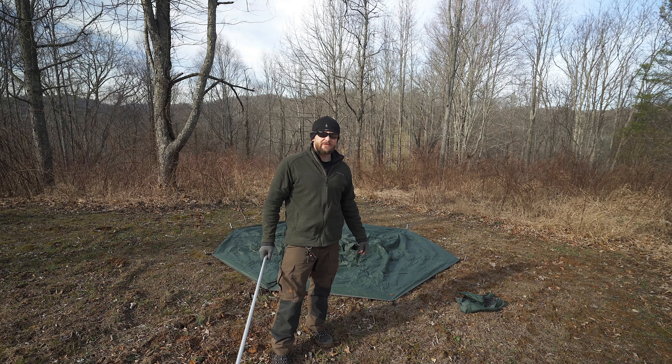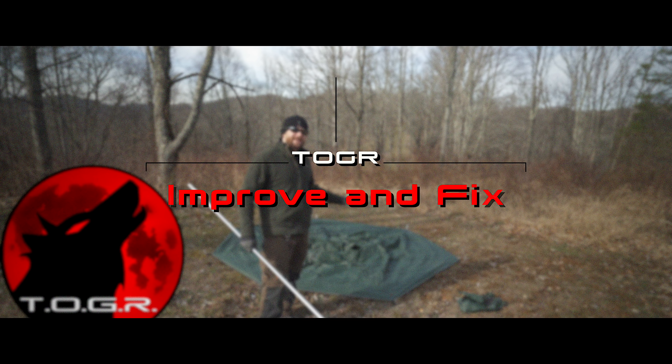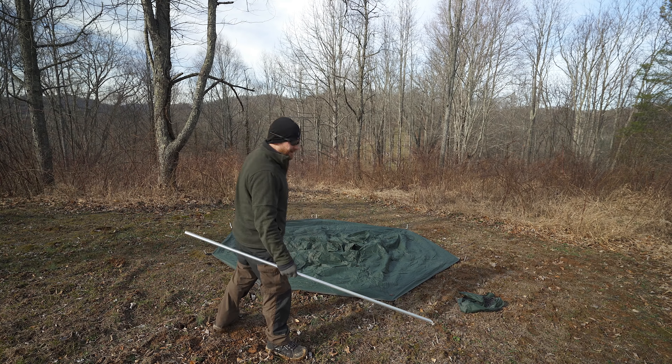Everyone, my name is Luke. This is the Outdoor Gear Review, and this is part three of the Hot Tent Challenge. This is all about making some improvements and doing some fixes. Let's get to it.